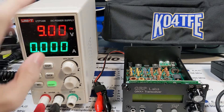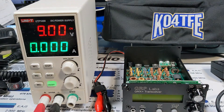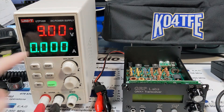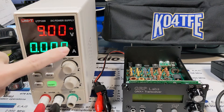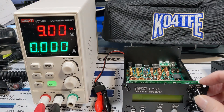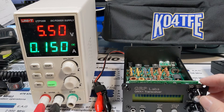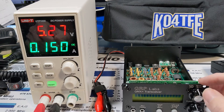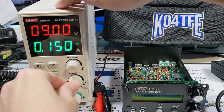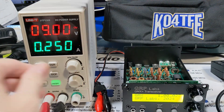We've got 9 volts, and you see CV is lit — that means it's in constant voltage mode, so there's no current limiting going on. Should the current limit be enacted, it'll show CC for constant current mode. I'm going to push the button and see if it turns on. It does. I don't think 150 milliamps is enough, so I'm going to give it a little more. Let's try 250. There we go.